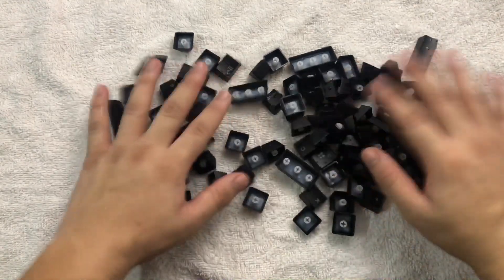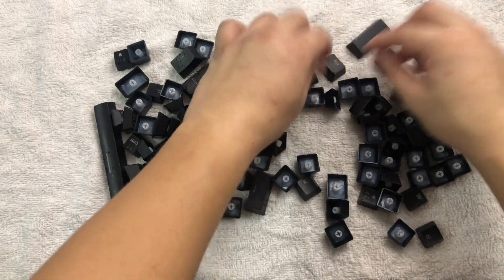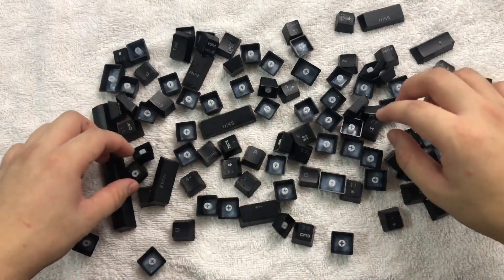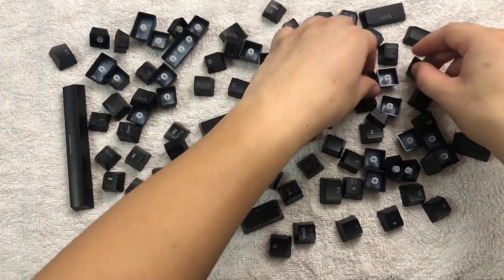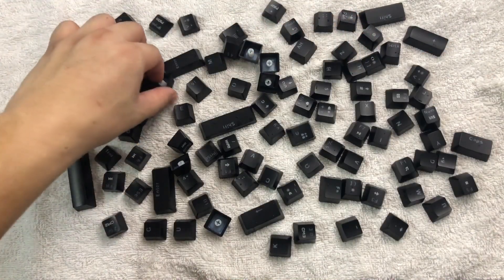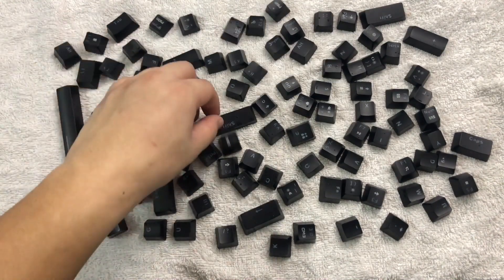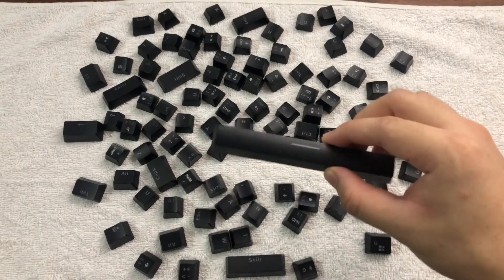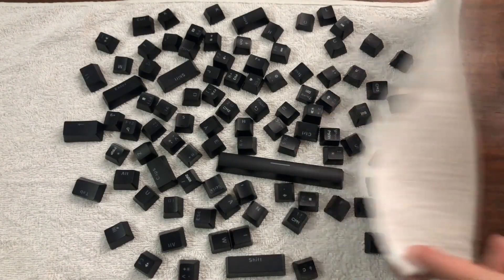After that, dry the keycaps. It is very important that you make sure the keycaps are completely dry before putting them back on the keyboard. I left them to dry for 8 hours, or you can let them dry overnight. The stems of the keycaps tend to have water in them, so check before putting them back on the keyboard.